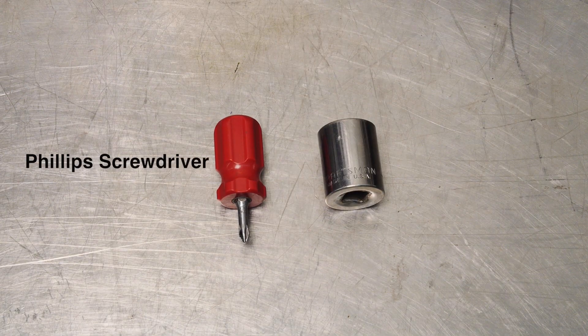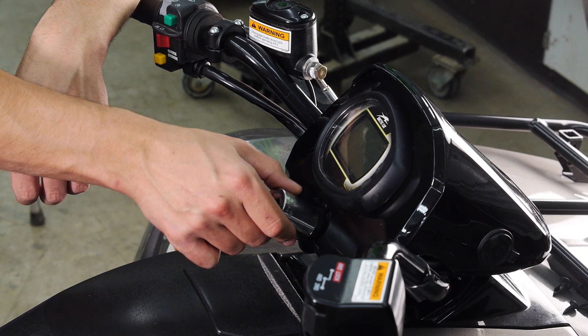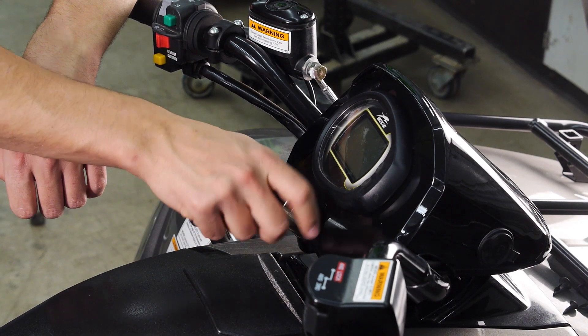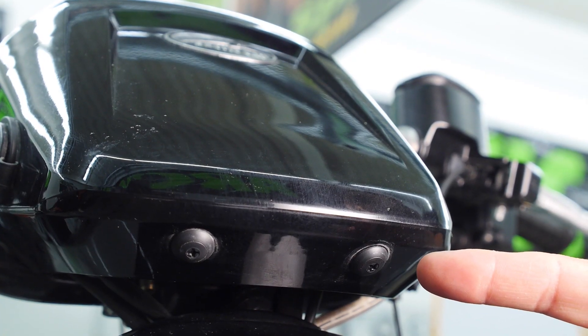Tools required for this procedure are a Phillips screwdriver and a one-inch socket. Start by removing the key and use the one-inch socket to remove the nut on the ignition switch. This nut is not torqued, so you should be able to do this by hand. Remove the two push screws that are located on the front of the gauge pod.